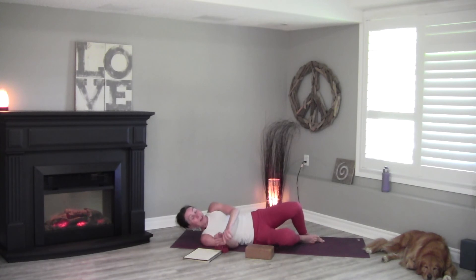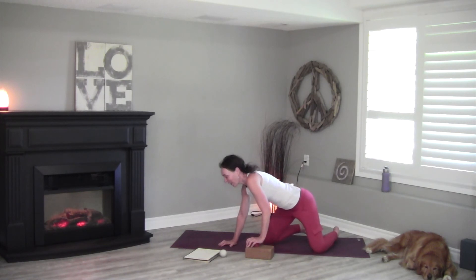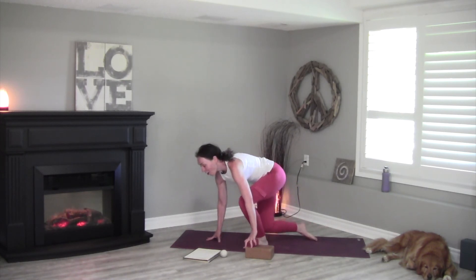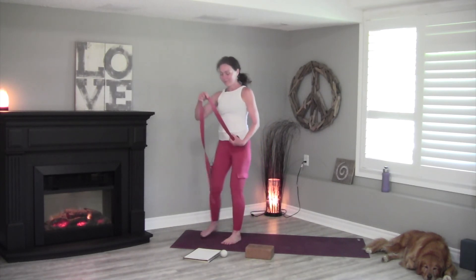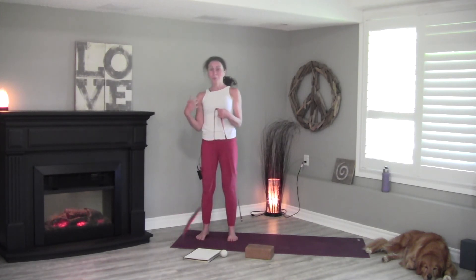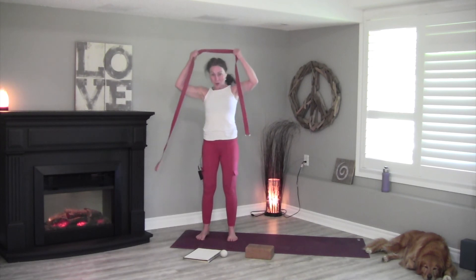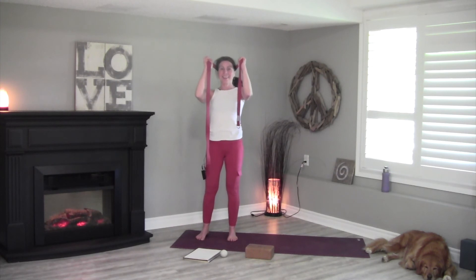Come back to a standing position and we're going to use the yoga strap for resisted isometrics, which are a really safe and effective way to strengthen the neck. If we want to make lasting change, we need to strengthen the tissues. Take the strap onto the back of your head, gently tuck your chin, and press your head straight back for a 5-count. You should feel the muscles at the back of your neck engaging. Gently tuck the chin, get a little taller, and press your head straight back again for 5.